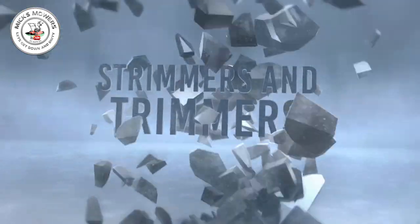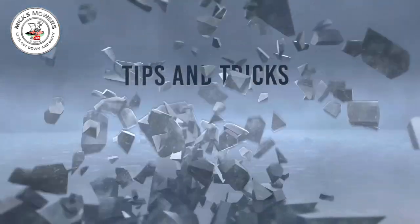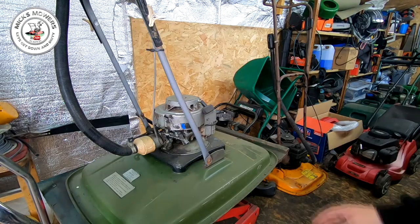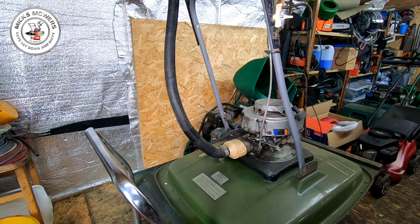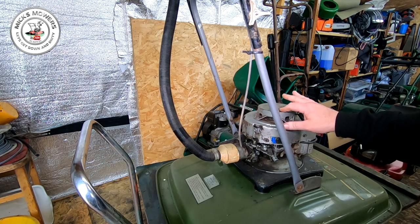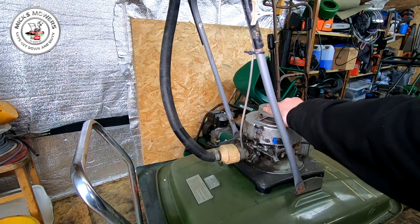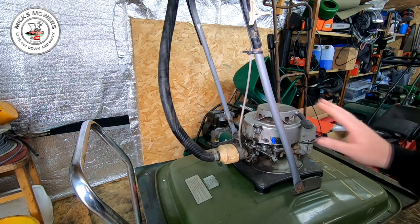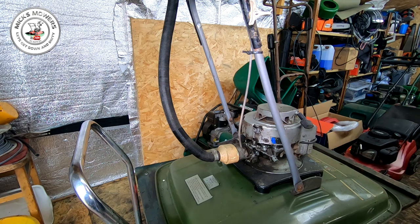Without further ado let's get down and dirty and try to get this Atco Flymo to fire up. Here is the old Atco Airborne B19 Flymo mower. As I say, we got the spark working with a new condenser and a new set of points, and it was seized but it's no longer seized — which is cool. So what I want to do today is have this carburetor off. It hasn't been run for 10 years and there was fuel in the tank when I picked it up, so we're going to have a look at this carburetor. It's a bowl-style carburetor, a bit like your Tecumseh and Quantum types.